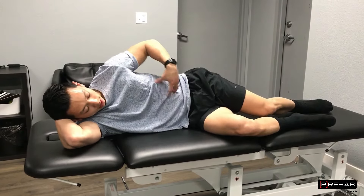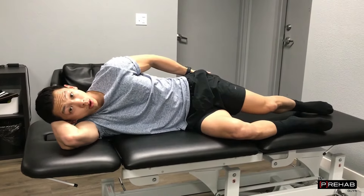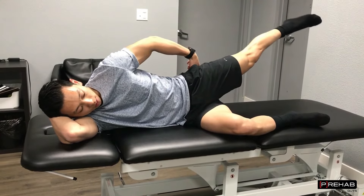You're going to keep your core nice and tight. You're going to keep this knee driving to the table. With our top leg, this is the one that we're going to be working. We're going to start with the knee straight. You're going to be squeezing this top muscle and lifting it back.